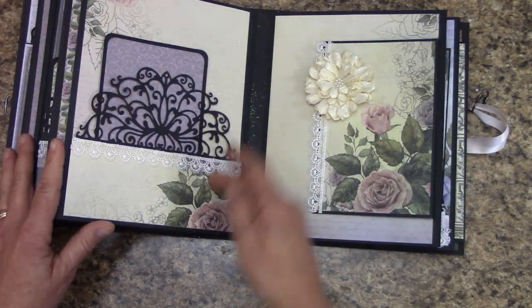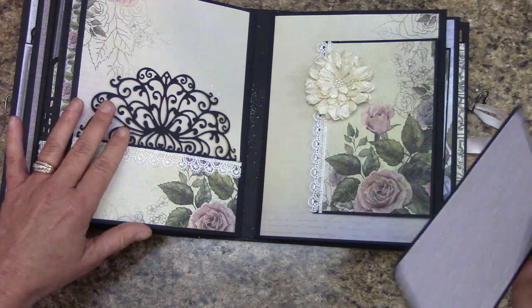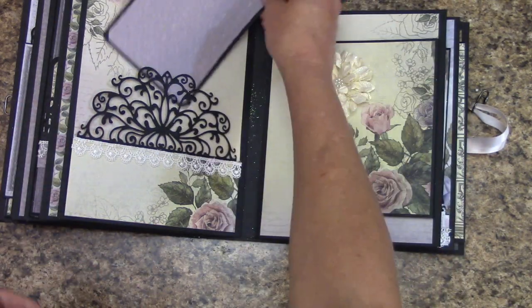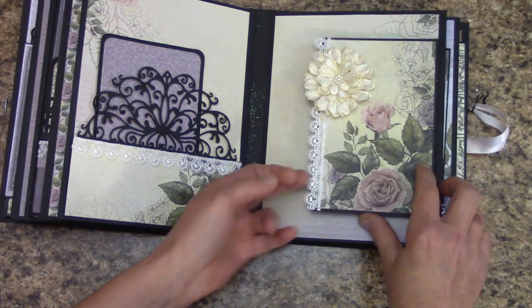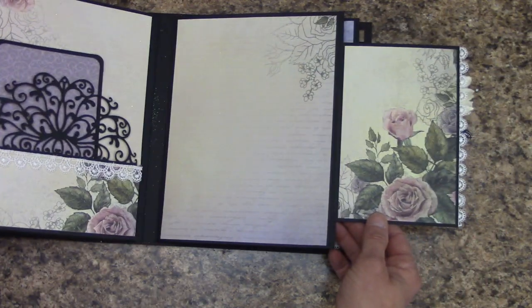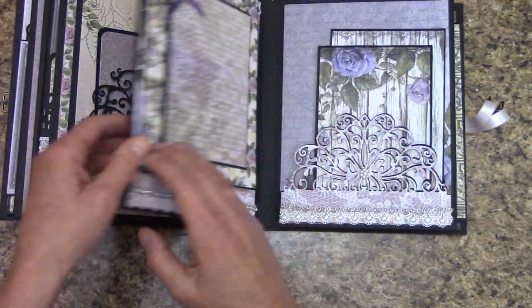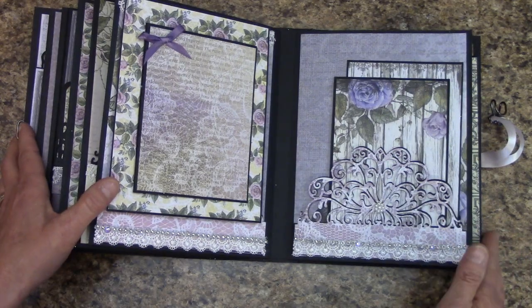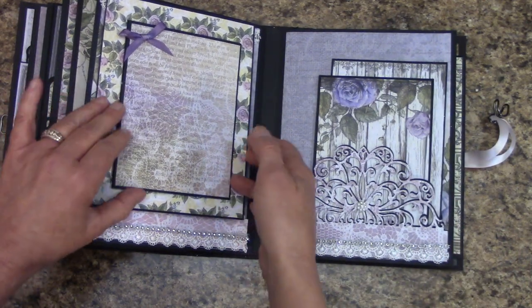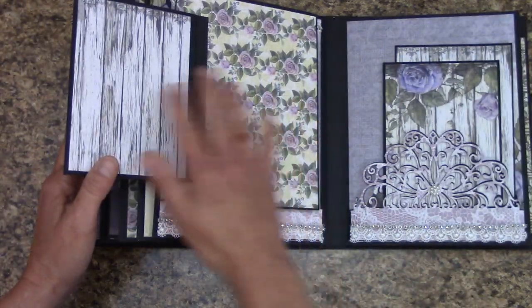The next page is just a pocket, and this is another one of the Dysire dies — it's just beautiful, I love them. And we have a 49th Market flower sitting there. And this is just a foldout. Again, a very simple easy album I put together. Here, this just folds out and that's magnetic, so you can get a photo here, whatever you'd like. And this does flip up — it's a large one.